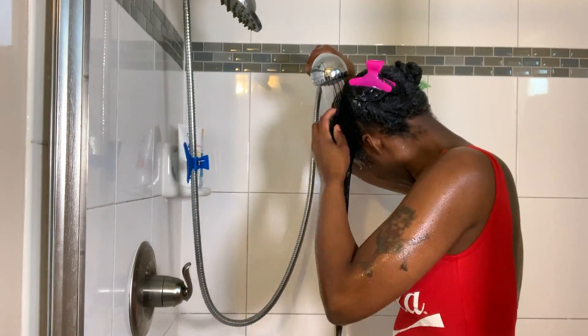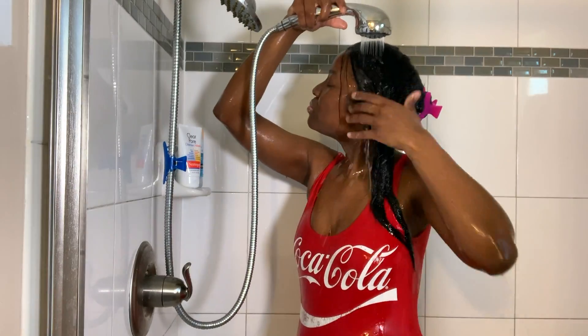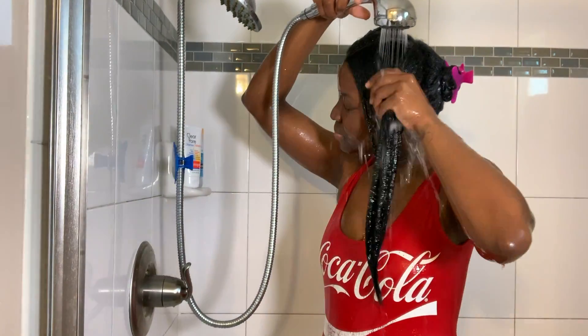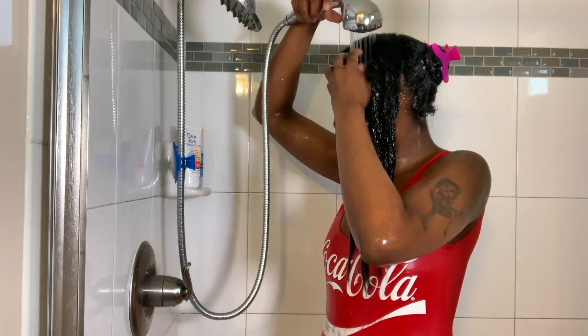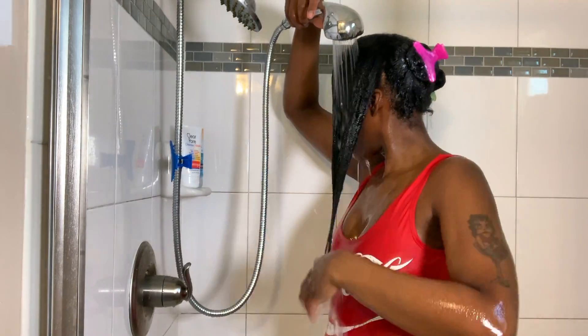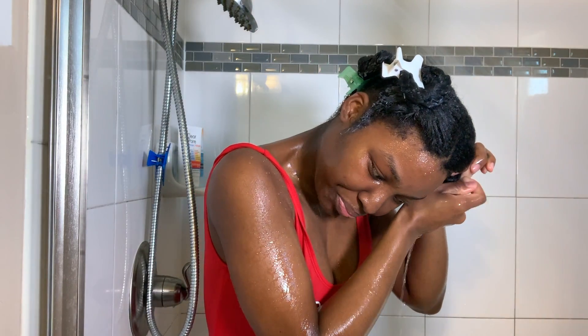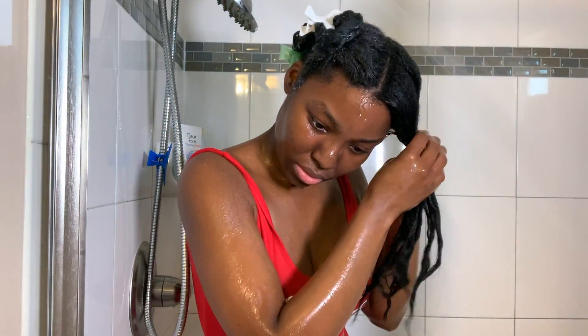During my rinse-out, it easily came out of my hair. Normally with a mask it takes a minute to get a thick mask out, but one — this is not thick, and two — it rinsed out similar to a regular rinse-out conditioner that you would get from the drugstore.